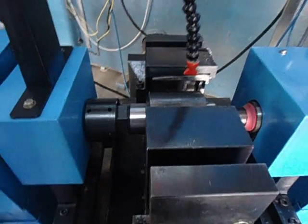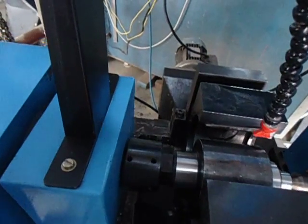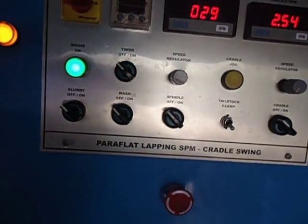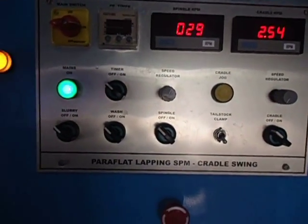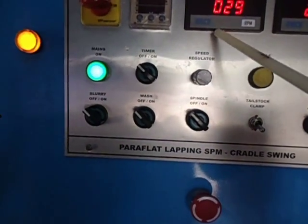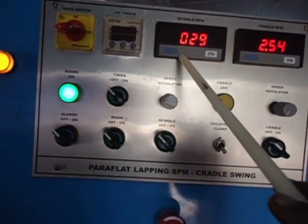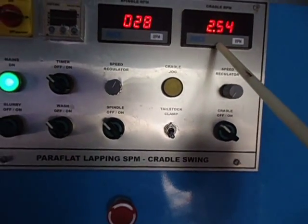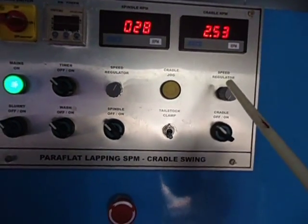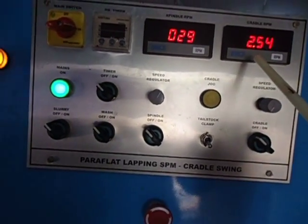So now when we start the machine, you can see the process on the control panel — the operator's panel. This is for the spindle rotation, main spindle, and this is for the swing, the cradle swing speed regulator. Here, this should not exceed 2.5 approximately.